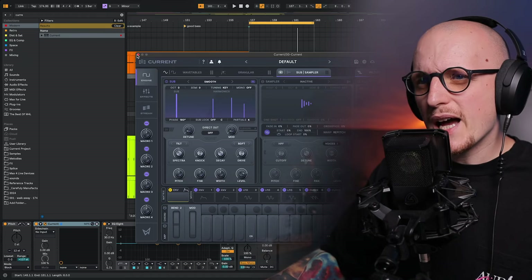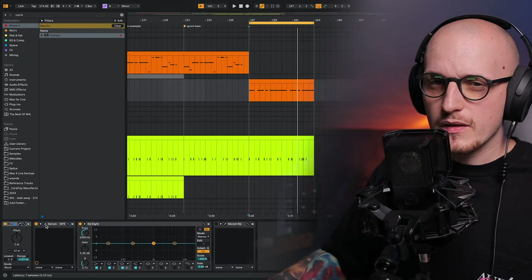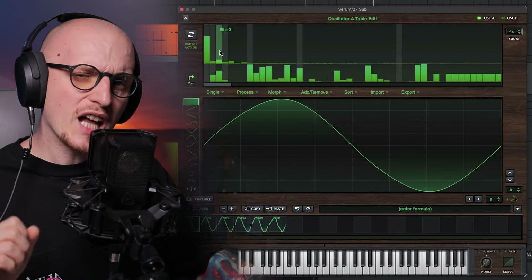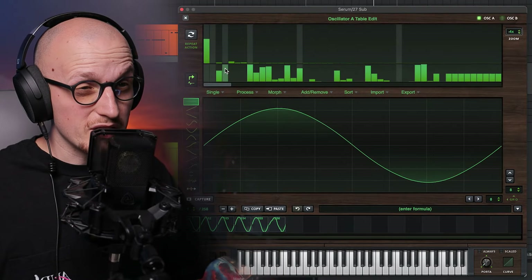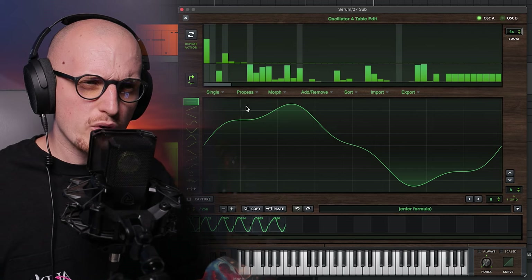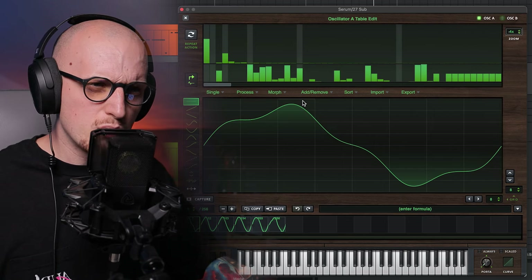I really like how Current by Minimal Audio handles adding harmonics, but I just started using their subscription bundle and it seems like it's missing a key feature that's really needed for this tip. So let me get back to our good old friend Serum. First thing you need to do is go to the wavetable editor and start adding harmonics. Full credit goes to Mr. Bill for his top-notch explanation — to have your bass beefy and present, you need to add this many harmonics for your sine wave to start looking a little bit flat.